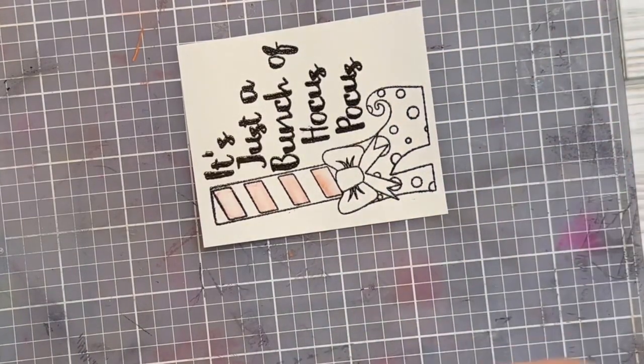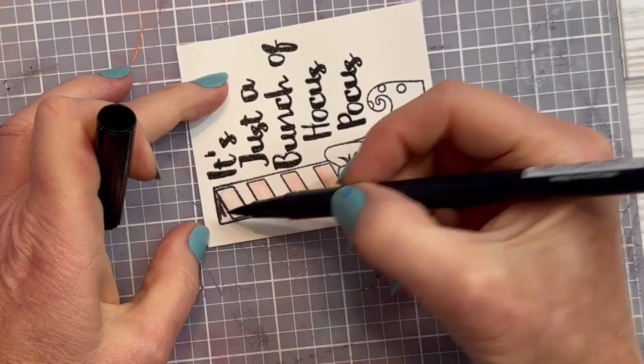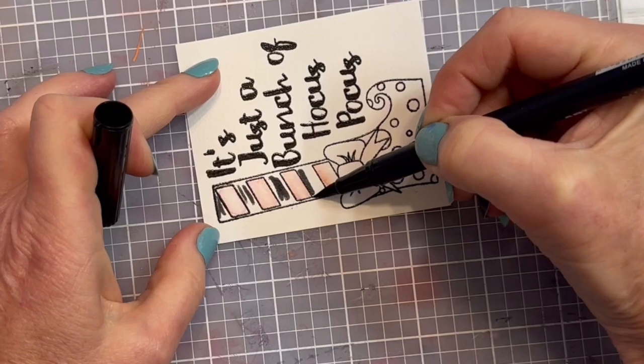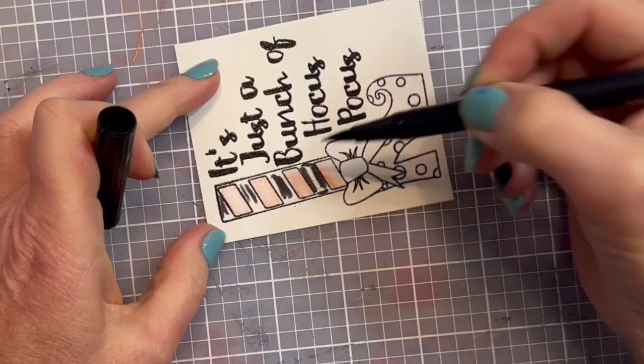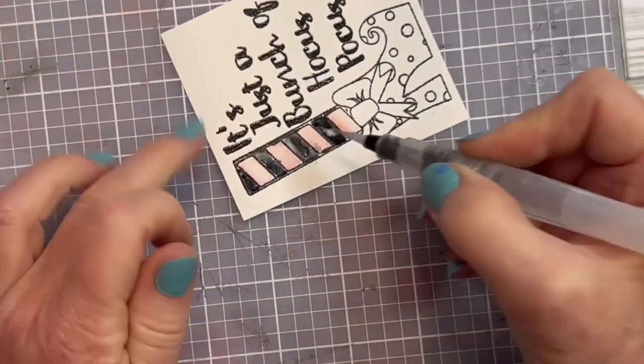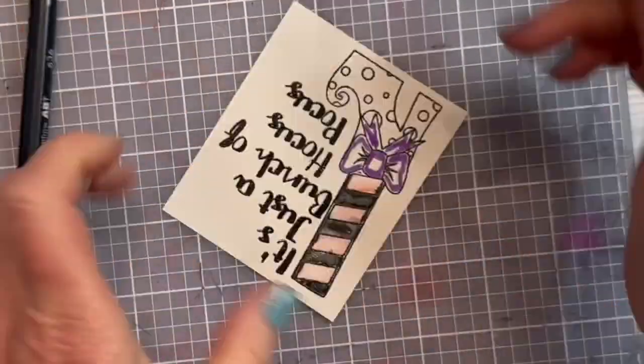I color each area and I try to start with my light colors. I'll wipe off my brush and then switch to a dark color or the next color, and I go through my entire image doing that. I'll stick with one color — for example black — go through, add my water, wipe off my brush, and switch colors.